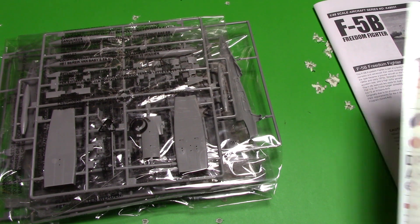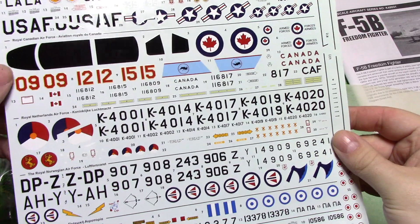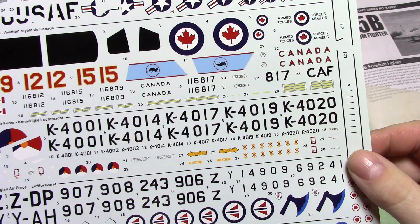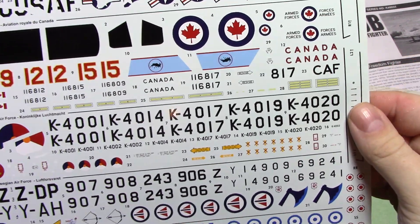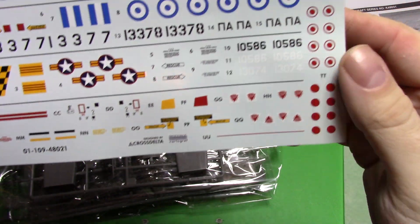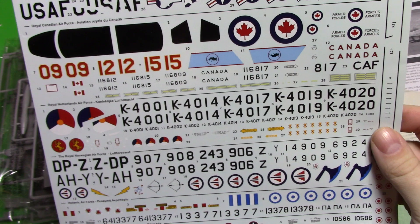They should have made this a 2-in-1 kit because you're going to have a heck of a time picking out which one you actually want to do. I'm kind of biased towards doing a Canadian one. The decals look awesome — they look excellent, they're glossy. I wouldn't say they're overly thick. Unfortunately because of how it's packed you can see this taking a little whammy, but it shouldn't be a problem. All our little markings look really sharp and crisp, and the carrier film is very minimal. This looks like a really great sheet.